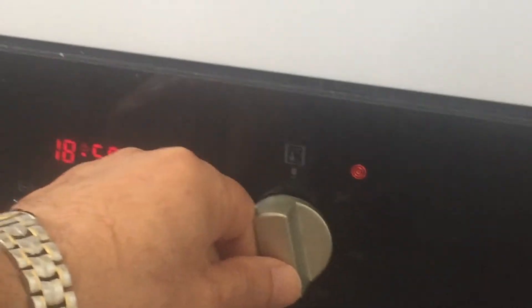Today I'm gonna tell you the easiest way to do basbusa — it takes only five minutes. First, turn on the oven at 180 degrees. While it's heating up, we're gonna do the basbusa. Wait, I need to show the ingredients.